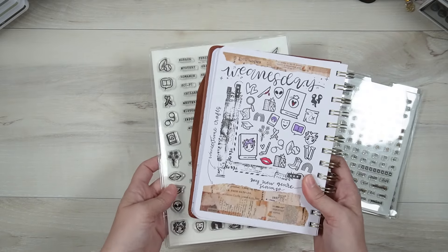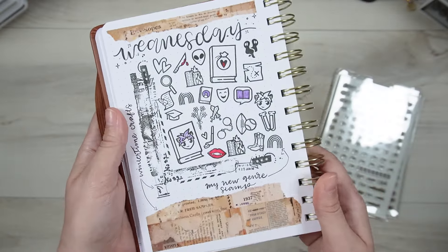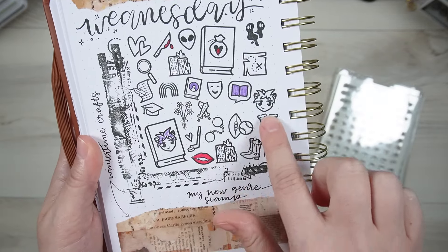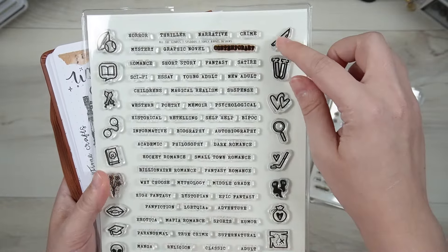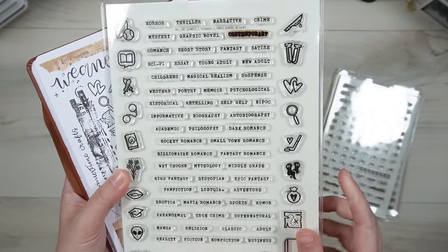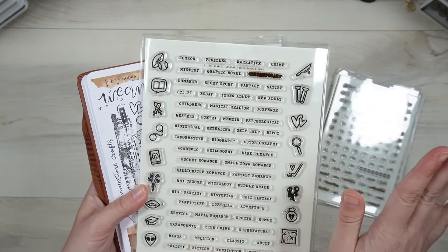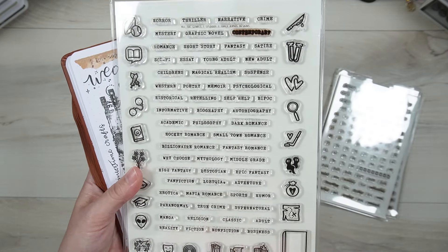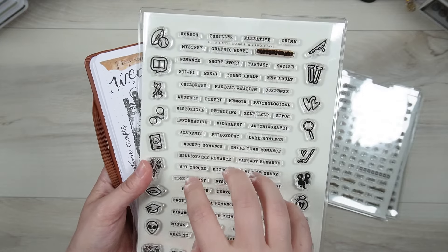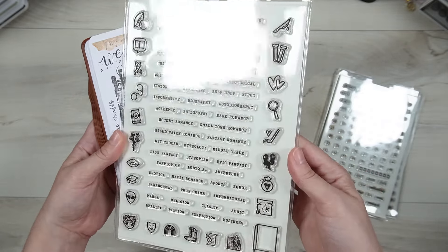The next one is the All the Genres stamp set — this is another reading stamp and it's currently out of stock, but I will be restocking it. I've stamped out all of these icons, and they should all fit inside this little book. I want to do a creative video outlining my favorite genres so far this year using this stamp set. I wanted to have as many genres as possible — there are 60 different genres on this list — so it's as usable as possible for anyone.